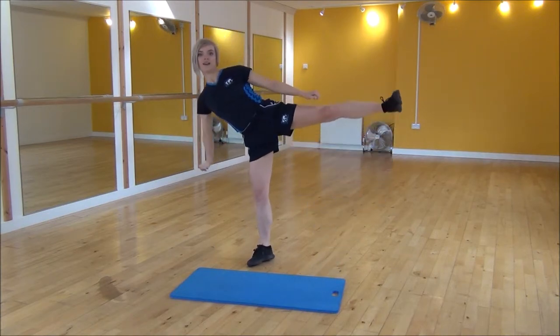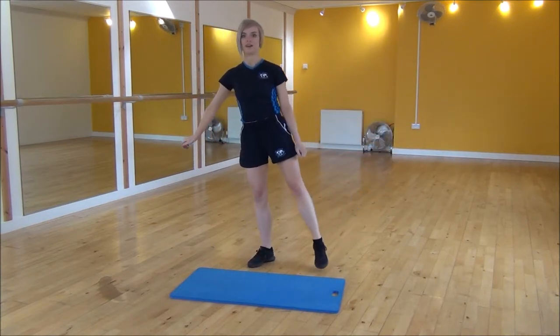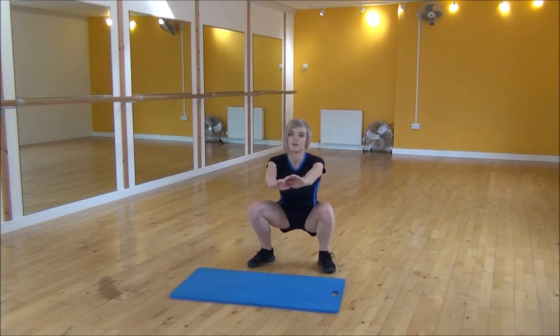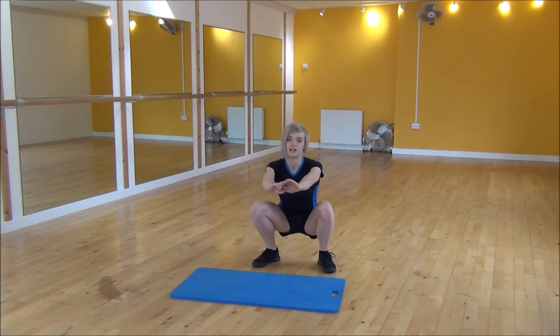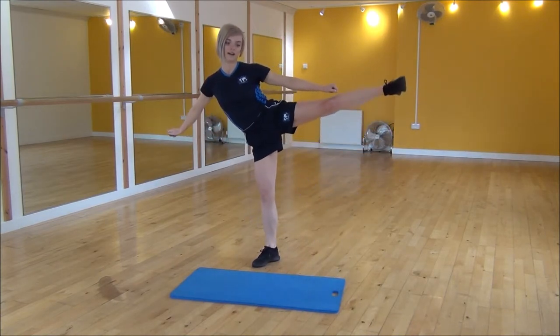So squat down, and then as you stand up, you're going to lean your weight into one side and bring your leg up, and then squat down and go to the other side. So it's lifting your leg up, squat down, and then up.